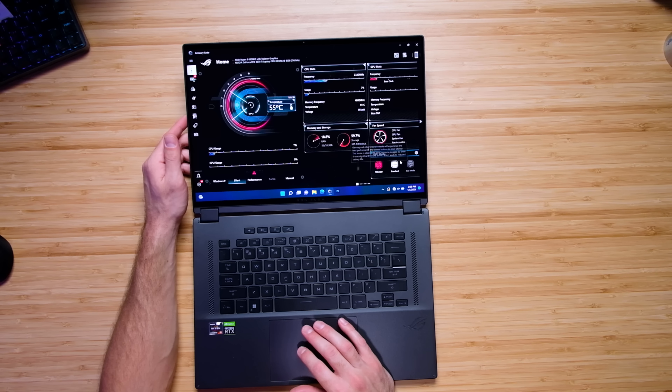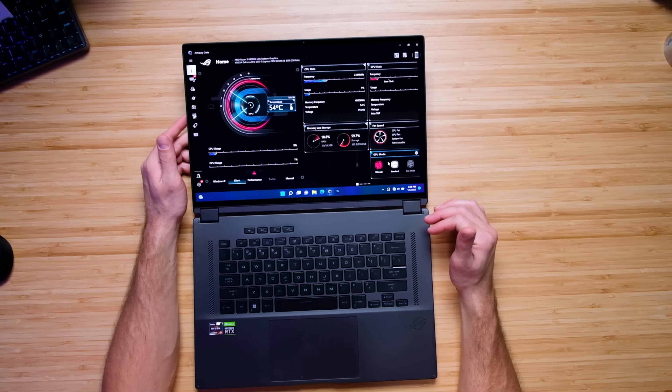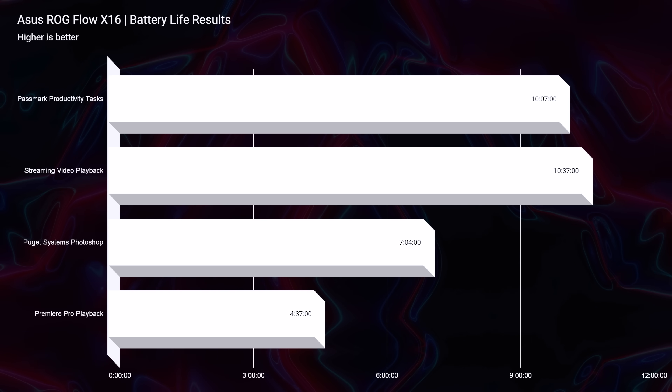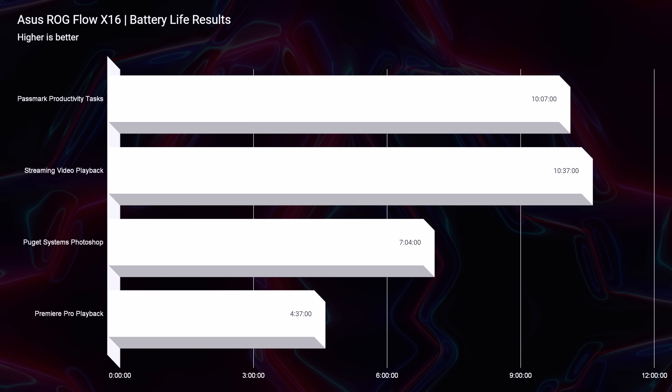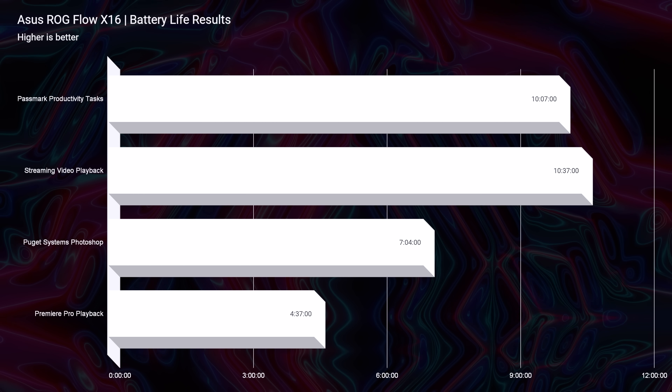Opening up the laptop, you can see we have Ultimate, Standard, and Eco GPU modes. Eco mode is one of the best features this laptop comes with because it provides an amazing 10-hour battery life while streaming video and doing productivity tasks. Basically, you can turn off the GPU, utilize only the CPU, and get fantastic battery life on this laptop.